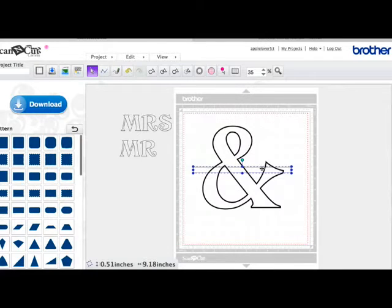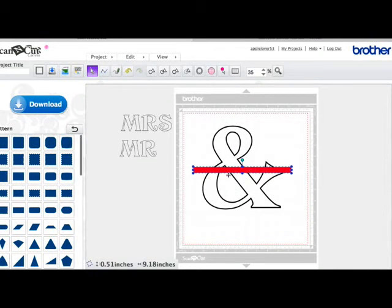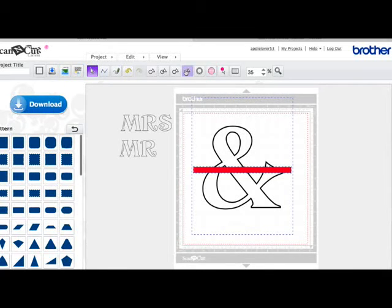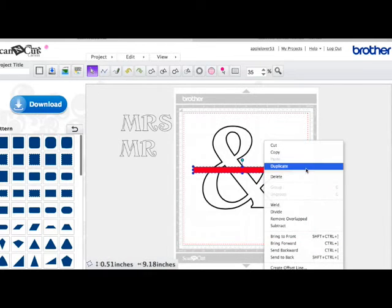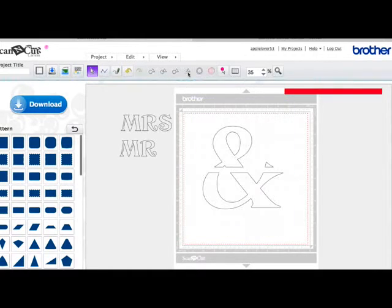Now it's important to note that the rectangle has to be on top. If you fill it with colour — a different colour — that sometimes helps you to see which one's on top. You can see that you can't see the ampersand through this red rectangle, so that shows the rectangle's on top. I'm going to select both and come to the subtract icon and hit subtract. I'm going to undo and take a step back — I'll select the rectangle, duplicate it and put that one up there. Then I'll select the rectangle and the ampersand again and hit subtract.